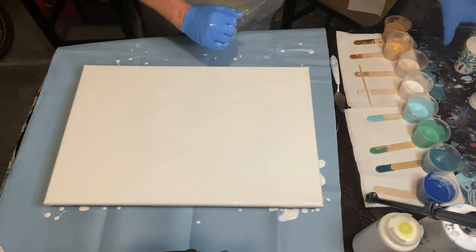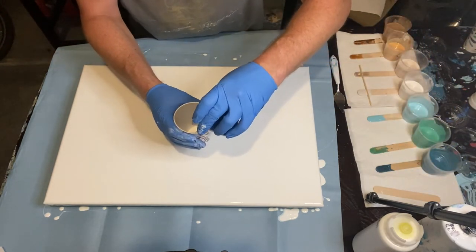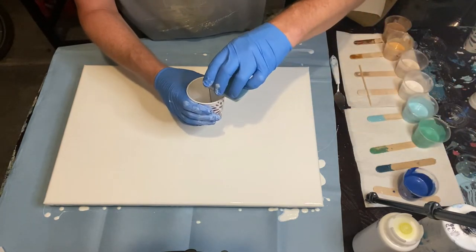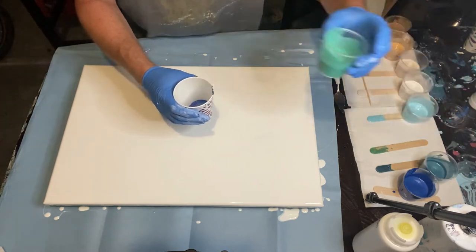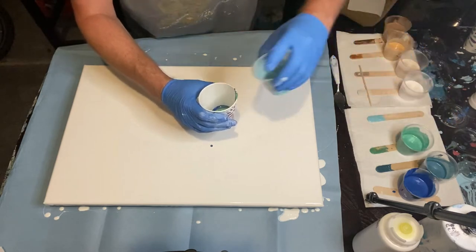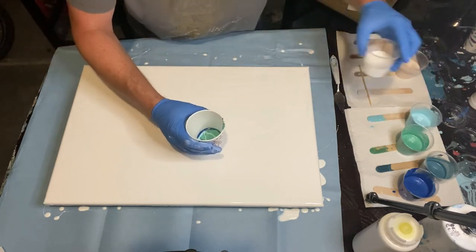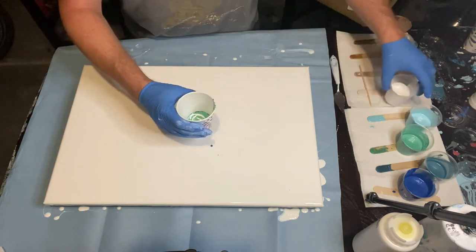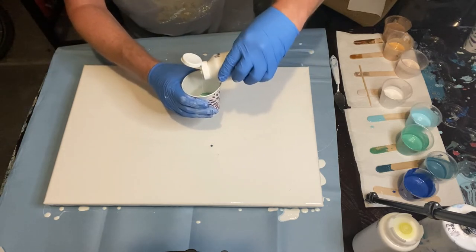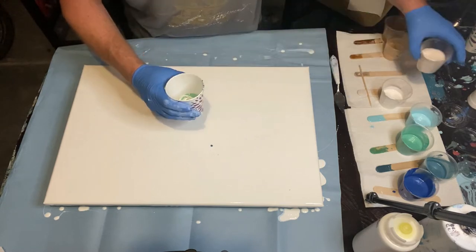I wanted to quickly mention the colors I think I used during this pour. I think I used Venetian Blue, Golden's Turquoise, and I think I mixed that kind of greenish blue — I really wish I could remember what it was. And then Glacier Blue, a champagne color, Nickel Azo Gold, and the 24 karat gold. It was a really beautiful color palette and I love the way these colors work, as you'll see when the painting is getting poured.